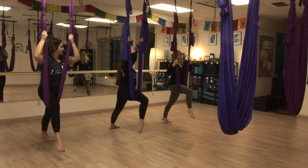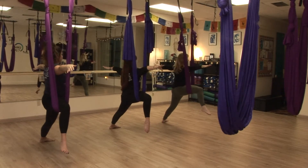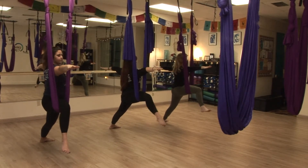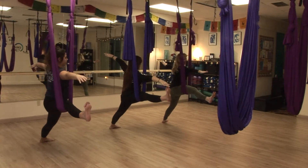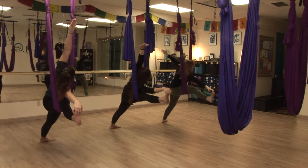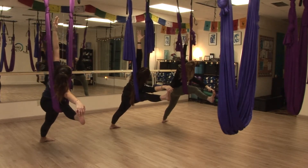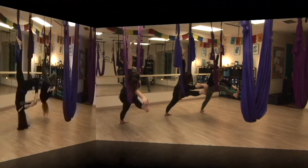Let's go ahead and find warrior two. A few more moments here in the silk before we end. Let's go ahead and lengthen that top leg if you can reach for it and want to reach through. And let's take that left arm up and inside the fabric if you can — we're connected.